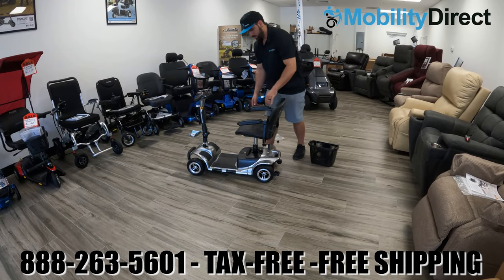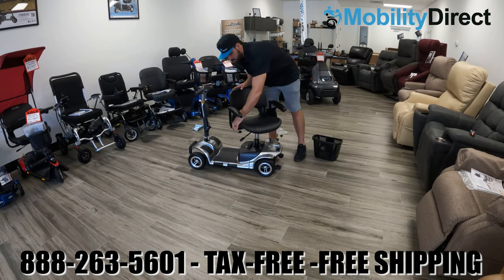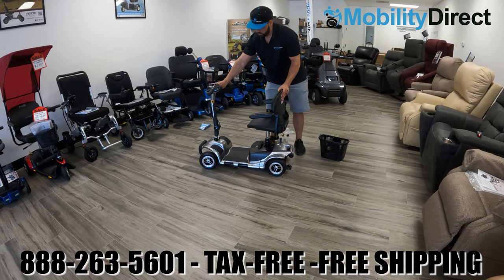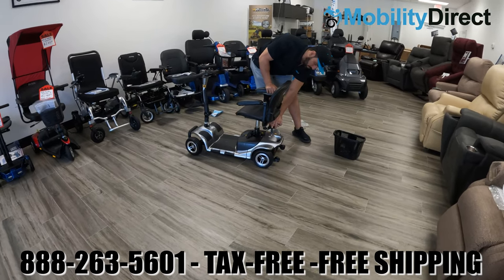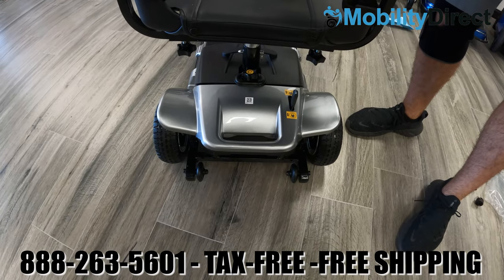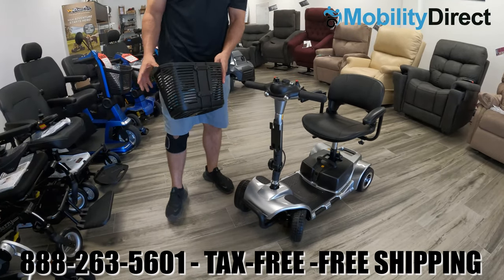Once you have both armrests installed, you can start to use the mobility scooter. The seat rotates 360 degrees and the armrests flip up as well. Right now the scooter is rolling freely, which means the brakes are not engaged. You do need to engage the brake in order to use the scooter's motor and batteries, so put that lever into the drive mode position before starting, or it won't work.